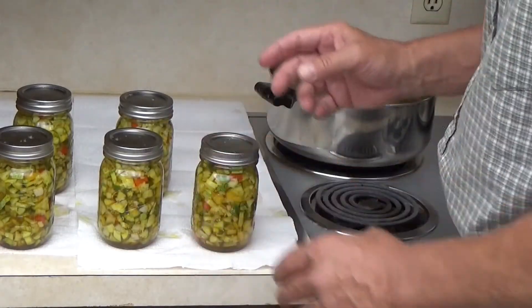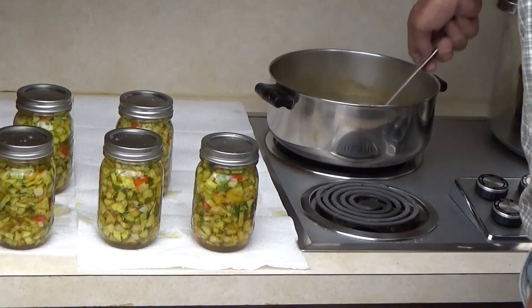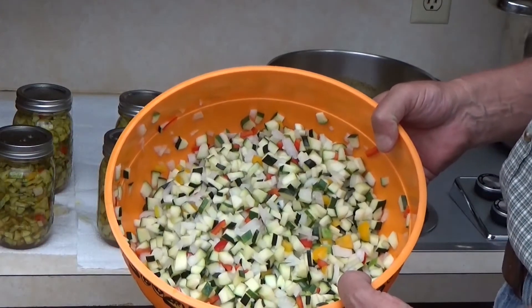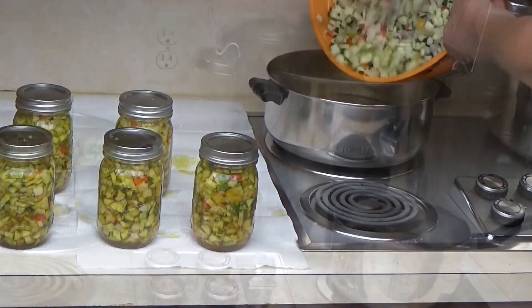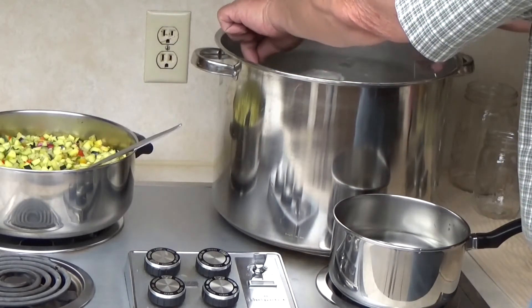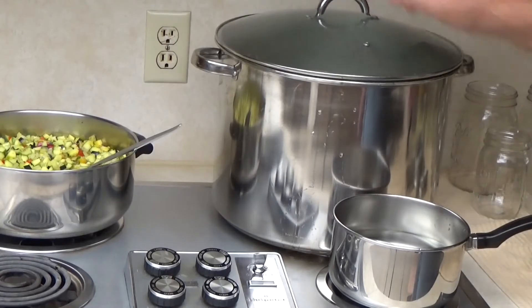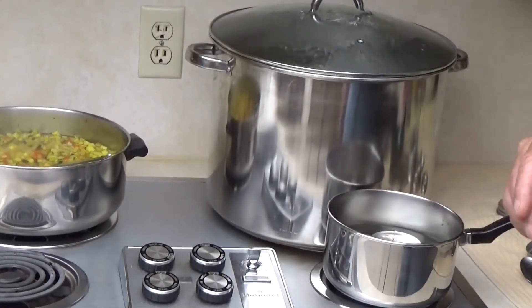Our zucchini has also been chopped, salted, put in the refrigerator overnight, rinsed, and it's ready to go into the boiling brine. Once these are hand-tight, you need your five jars in your bath. Put at least an inch or so above it in the boiling water and we'll let that process for 10 minutes. While that's cooking for 10 minutes, let me change out my towels and I'll be back.